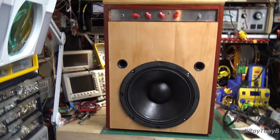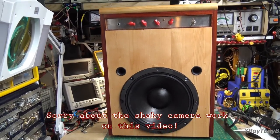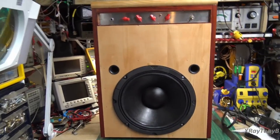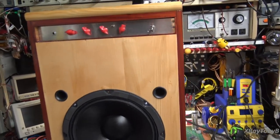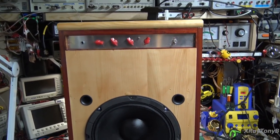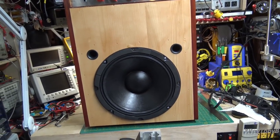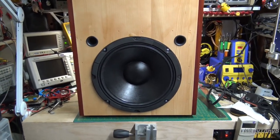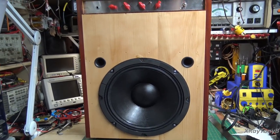Okay folks, here it is — the Frankenstein's monster, is that what we'll call it? So here's what I came up with for a case. I did a little bit of woodworking on it and I used a lot of the lumber that I had laying around. And of course I used the measure once, cut twice method. You all know what that means. Anyways, we got through it.